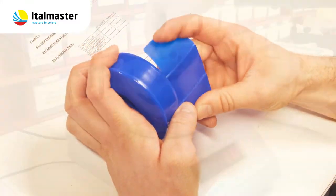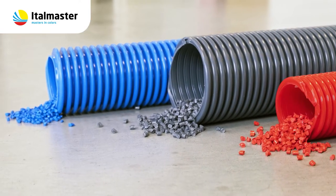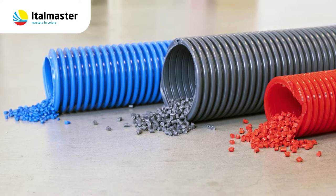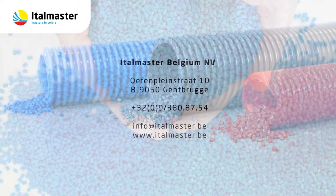Our team of professional colorists is at your disposal to develop the perfect color match for you. Contact us for more information about our master batch service. We are happy to help you!